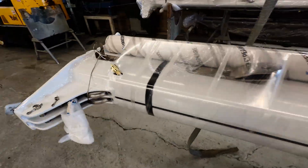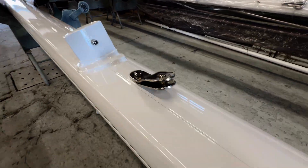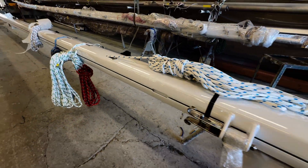The mast is almost completed. I saw it the other day — it was painted. Looks really, really good.